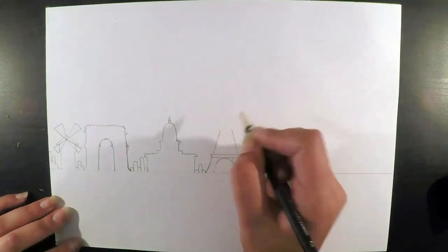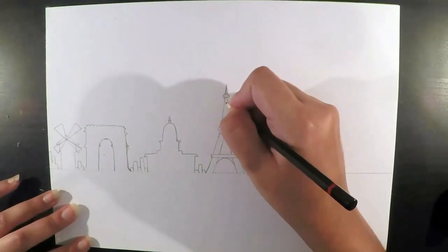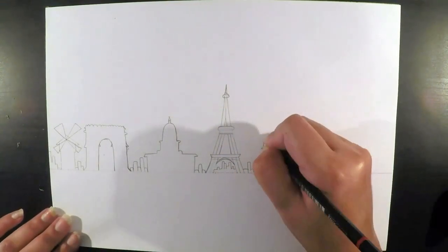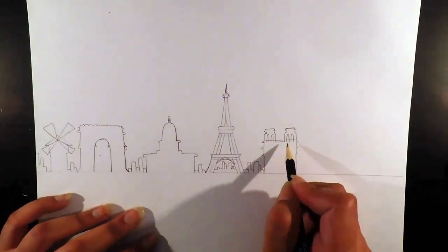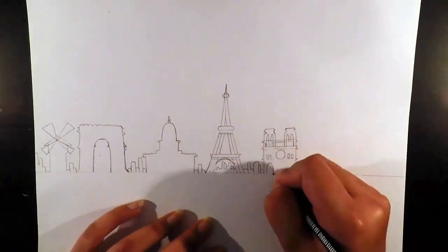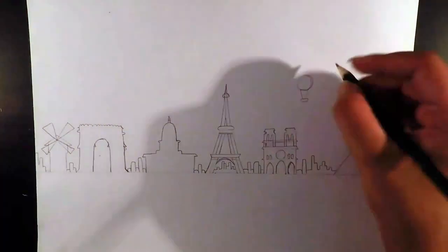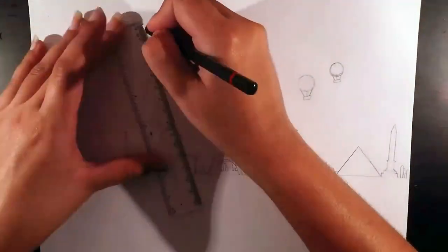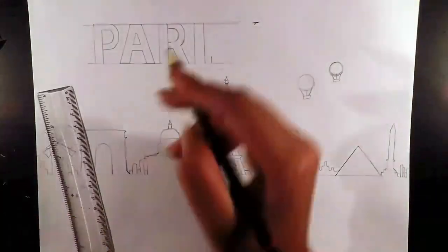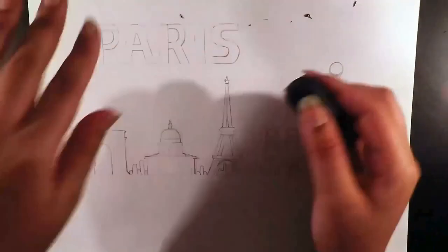To start off, I used a normal HB pencil to map out how I wanted this Paris skyline to look. I used several different references based on pictures of popular tourist attractions and about 5 different Paris skyline silhouettes, and picked the best attractions that I liked. There are a whole heap you can use to make it unique. I previously, close to 2 years ago, did a London watercolor skyline which is on my Instagram account. I really like the watercolor skylines because they look really nice with all the different colors and are really easy to do.